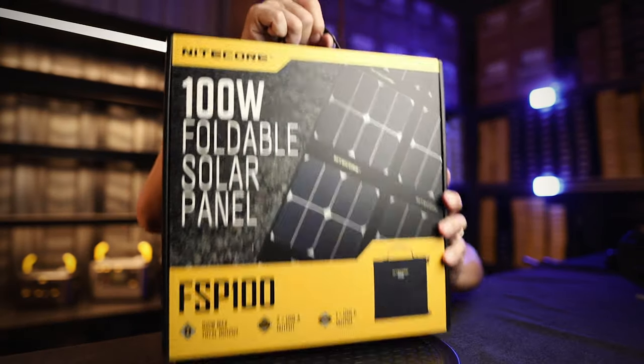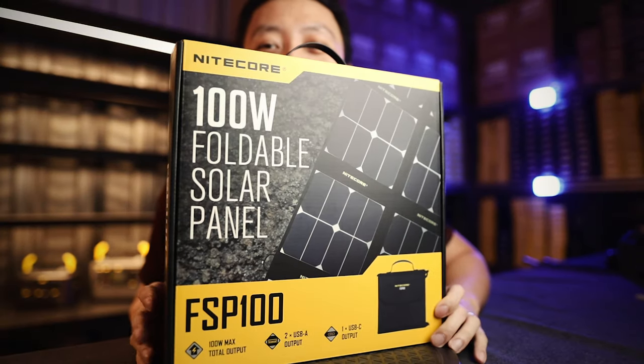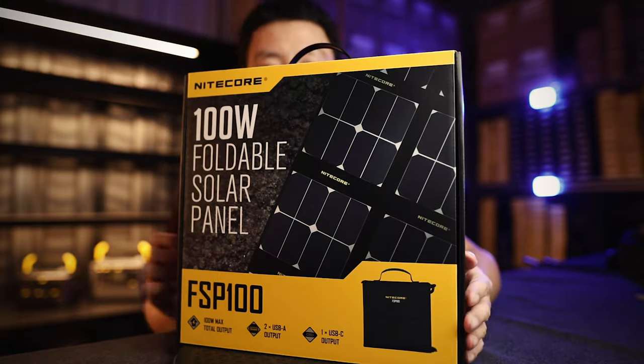Hi guys, I'm Drey here from Nightcore Simba. Today we're going to talk about the FSP100 100-watt foldable solar panel.